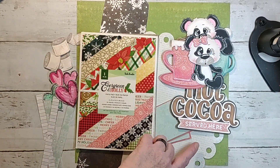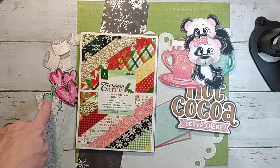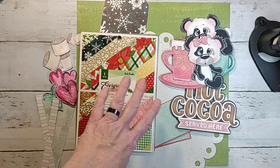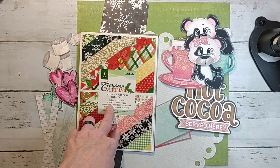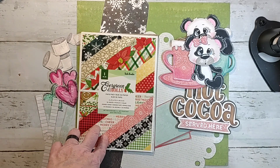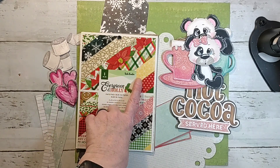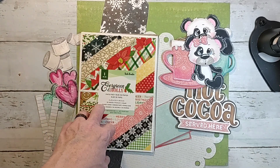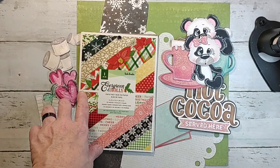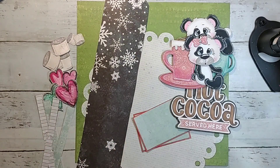I cut this out on the Cricut just looking up scallop circle. These are some of my doodled hearts and some zip strips I did. I do have the 12 by 12 paper pad of this also, so that's where I got some of it, but the rest is all from the mini paper pad — it is the Vicky Boot Evergreen and Holly. Apparently I loved it so much I bought two sets and a 12 by 12, so you're going to see lots of it this Christmas season.